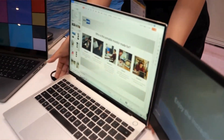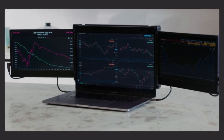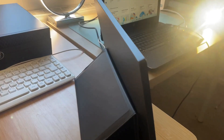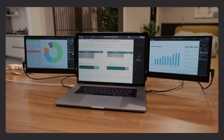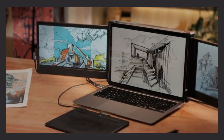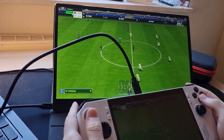Are you looking for a simple way to expand your laptop workspace? These laptop screen extenders do a really good job at giving you that extra space on the go. They're great for things like multitasking, gaming, and even creative work. I've rounded up my best picks for this year — let's jump straight into the video.